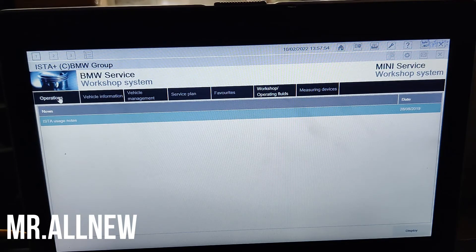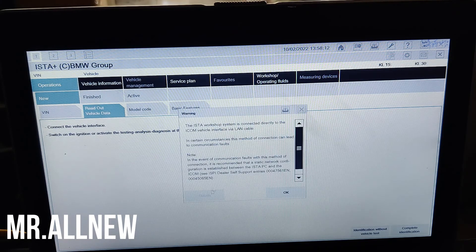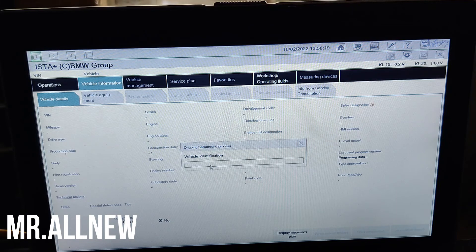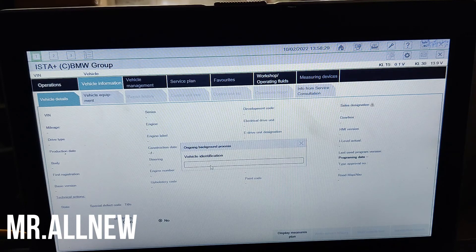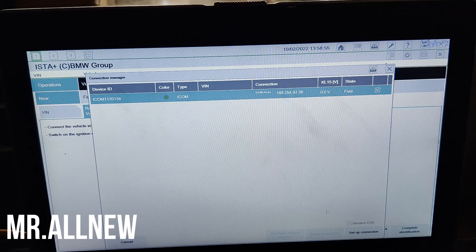We also sell for Mercedes Bench, JLR, and Auris. We also sell 2TB hard drives for pass-through devices — contact us if you want to buy. Here, complete identification — the device now connects automatically. If we had not upgraded the hardware, you would not see the 'Setup Connection' option. Now you can see the ICOM icon and the Setup Connection option is visible — that means your firmware is upgraded.